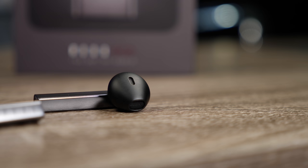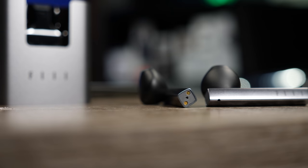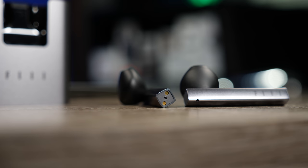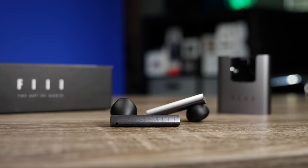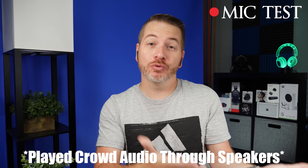For those who like to use earbuds independently, you can use either the left or the right. As for the microphones, the location at the bottom of the stem means it picks up voice very clearly. However, I did notice a very slight, annoying ringing sound — almost like feedback — in the recording. If you're on a phone call, this could be annoying for the person on the other end. Here's a mic test with and without crowd noise so you can hear what it sounds like in public.